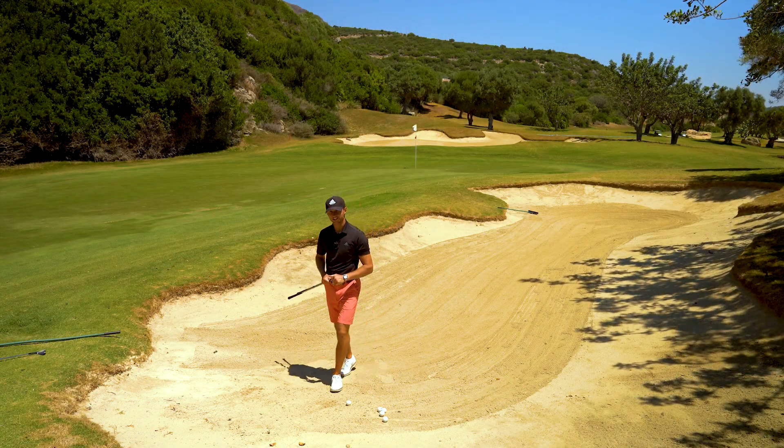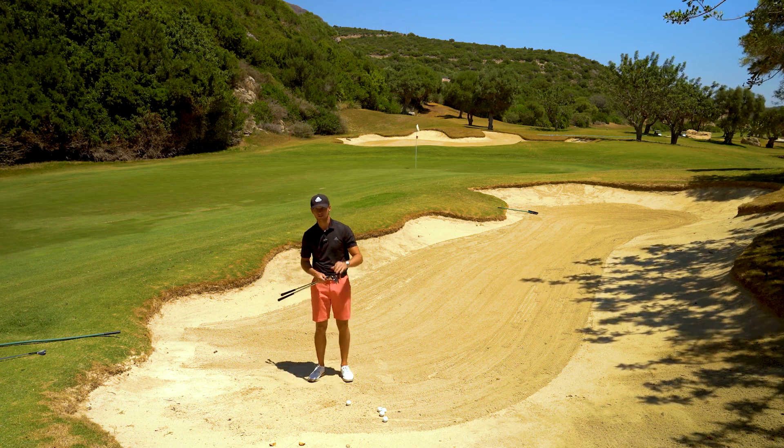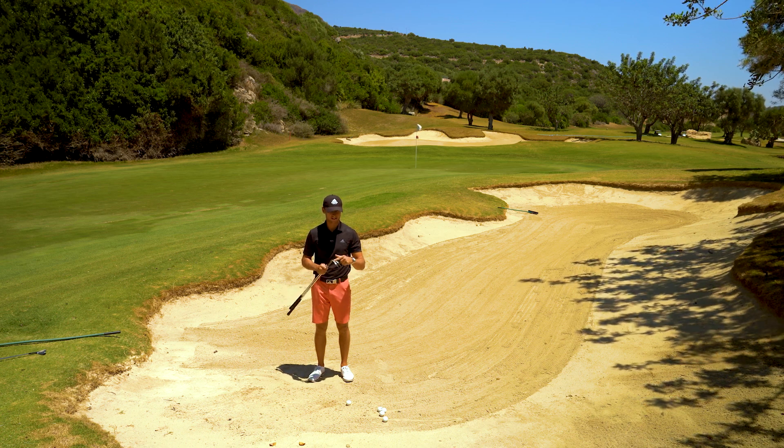Bryson DeChambeau is an absolute phenomenon, and the bunker shot he hit on that 18th green was incredible. But it can be made simple if you have the right technique and also the right club selection.